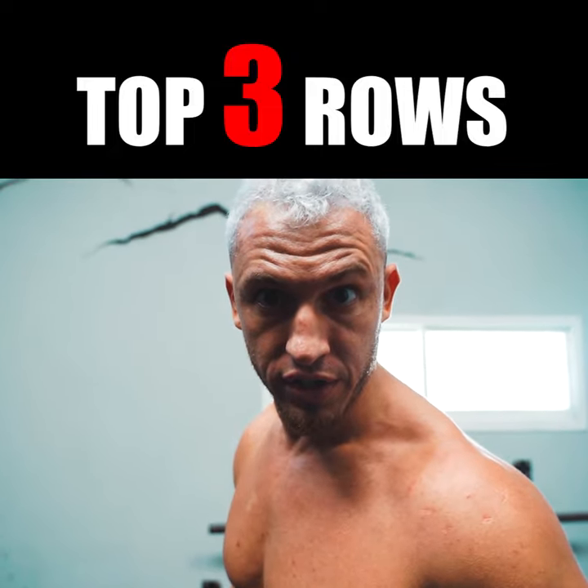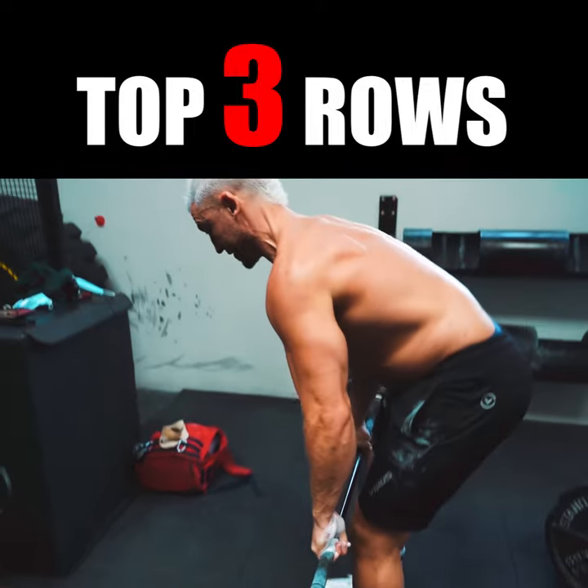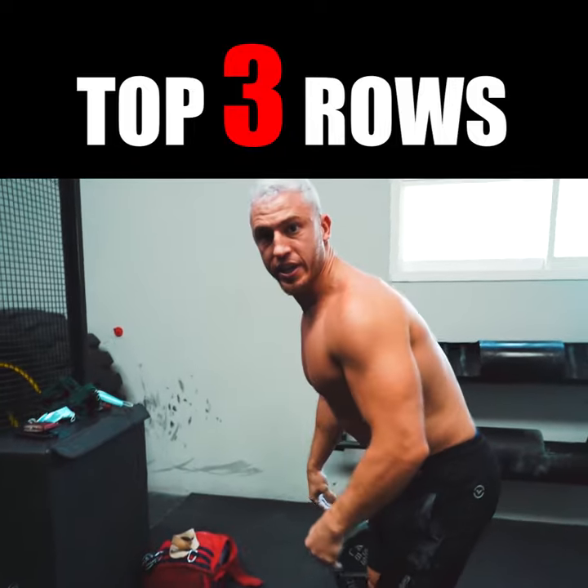Top three rowing variations. Number one, the barbell bent over row. Use your whole body, just like so.